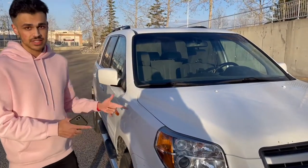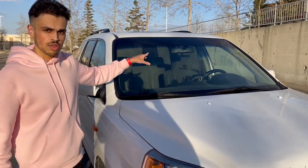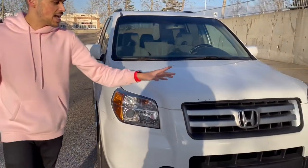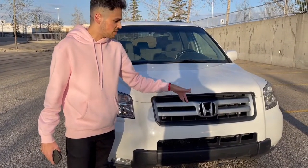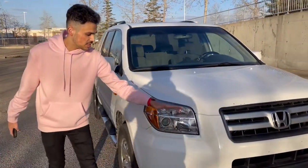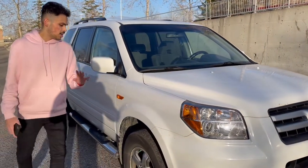Starting off on the front of this magnificent beast, we have these two windshield washer nozzles. We have this iconic grille with the Honda emblem from this era, which is similar to the CRV that we reviewed. We also have these split dual-looking headlights that look pretty cool.